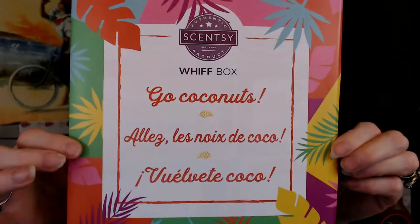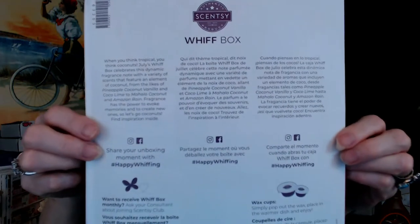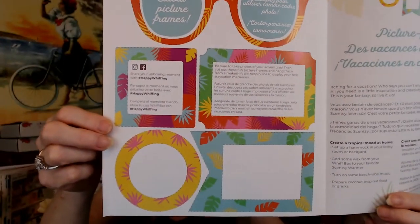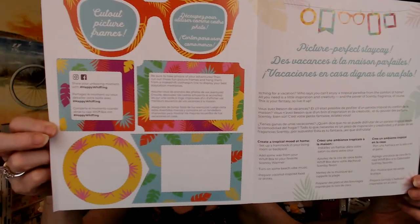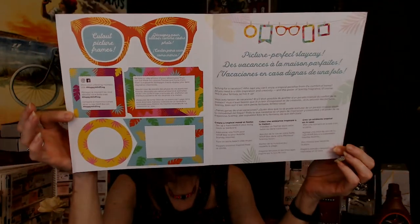There's a little card in here that gives you a hint about what's inside. It says 'Go Coconuts.' Some hints on the back about what it could be, saying 'Happy Whipping.' Inside they usually have some kind of do-it-yourself project, which is great if you have children or preteens that need activities. You can make a little 'Staycation card' — take some pictures, print them from your phone, and use these as photo frames to make a little booklet. Just a fun project to do.